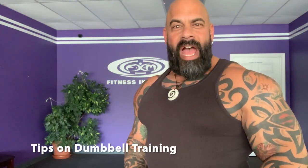Hello, I'm DJ at Fitness in Motion. I've been a professional personal trainer for almost 25 years, and today I want to show you tips and tricks on how to get the most out of training with dumbbells. Let's get to it.